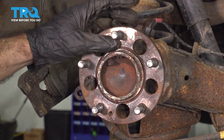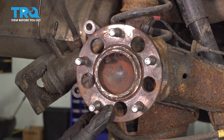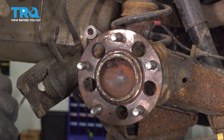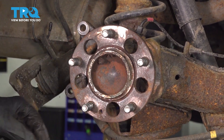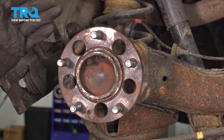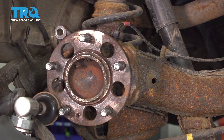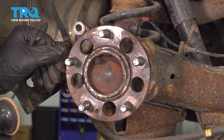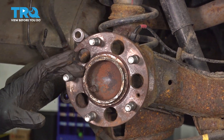Before we put our new rotor on, we're going to make sure that this surface where the rotor seats up against is nice and clean. We're going to do that with an abrasive wheel on an air tool. You can use a wire wheel — whatever you need to do to get this super clean and flat. If you are using a pneumatic grinder and you're going to kick up rust, just wear some kind of respiratory and eye protection.